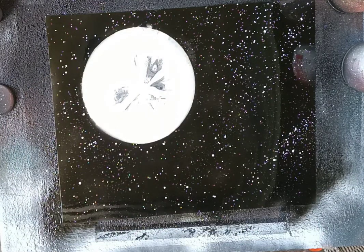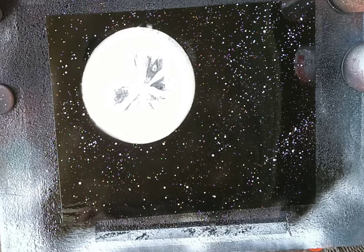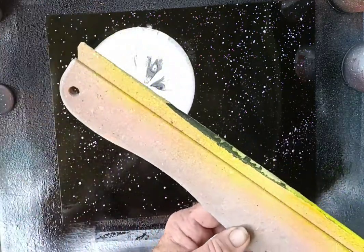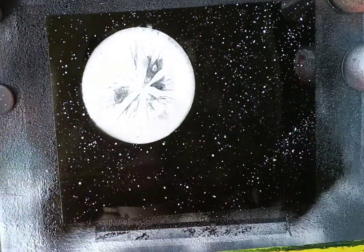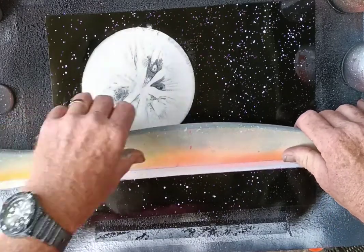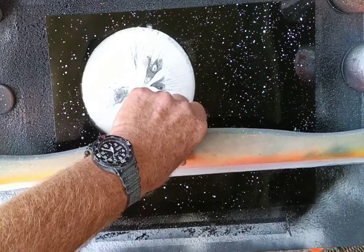Now we're going to take it one step further and put some water in. We take a straight edge — something from the hardware store's painting and drywall section — and put it here to get a nice level line, because water always flows evenly.